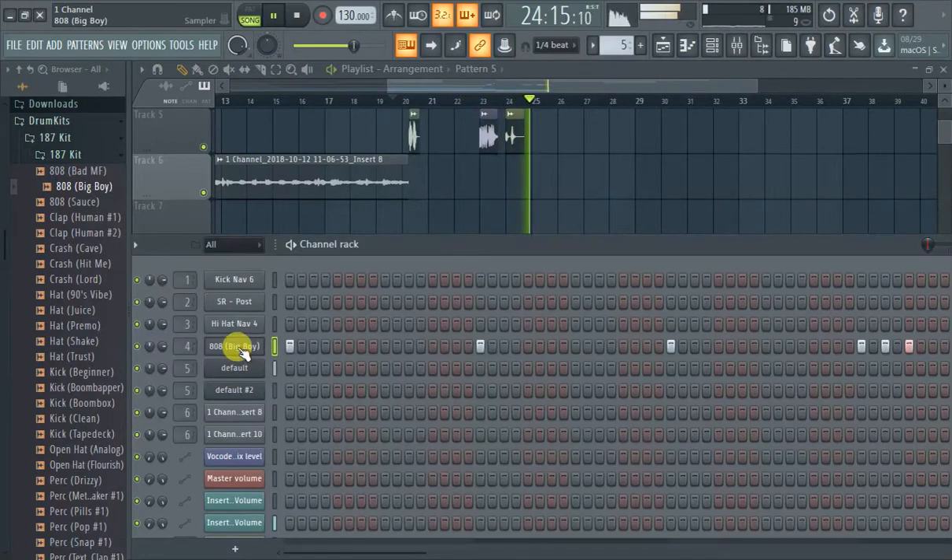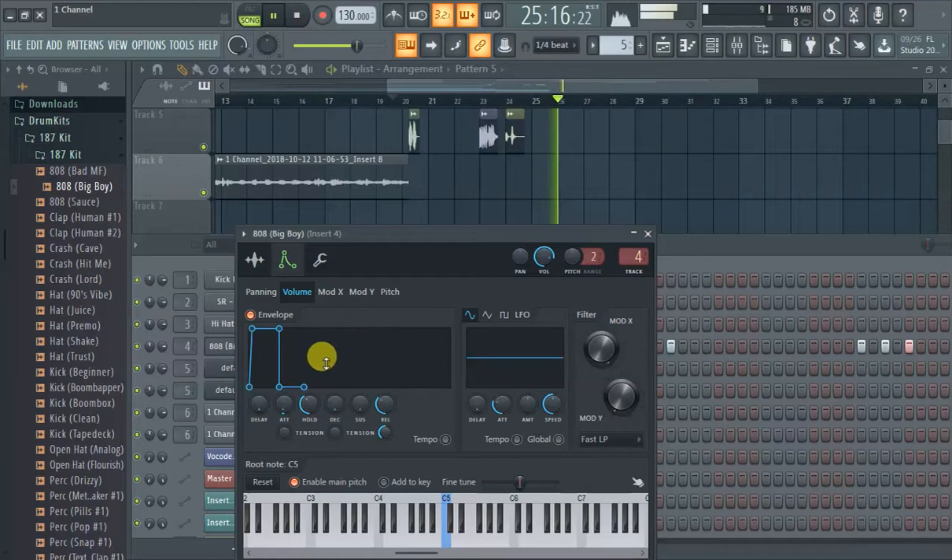See how that cuts off now? That's mostly the hold. You make the hold longer...